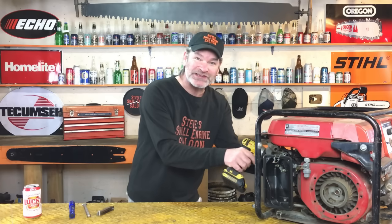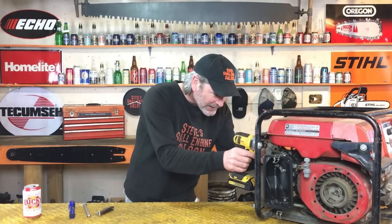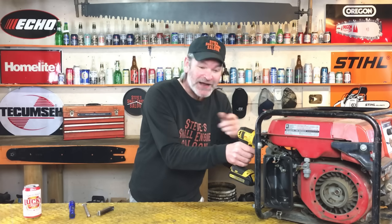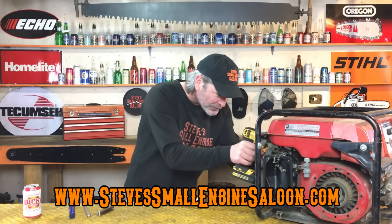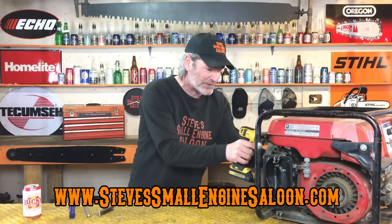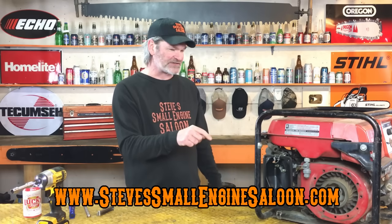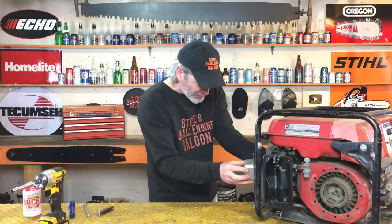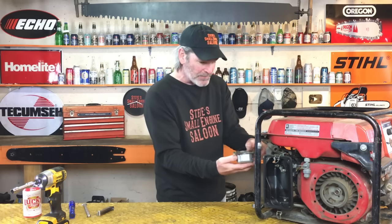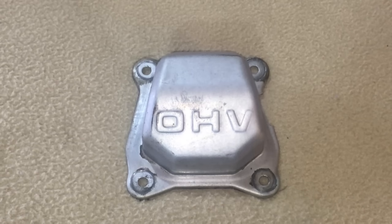Hey everybody, welcome back to Steve Small Engine Saloon. Check out my website stevesmallenginesaloon.com when you get a chance. I'm just taking the valve cover off of this engine right now so I can show you something that is very critical and very important before you start adjusting your valves. We got the valve cover off now.